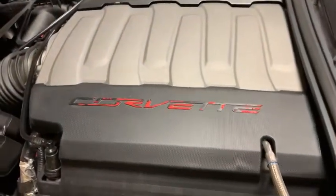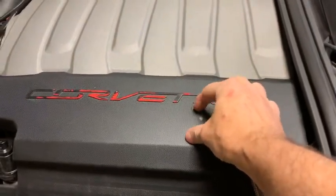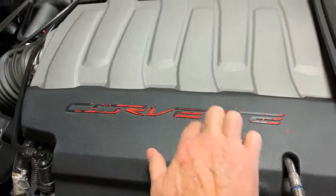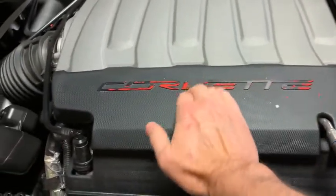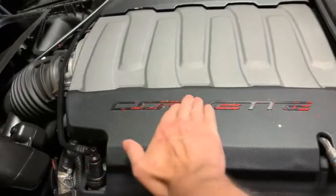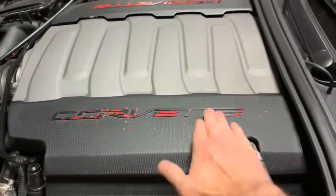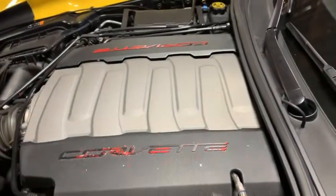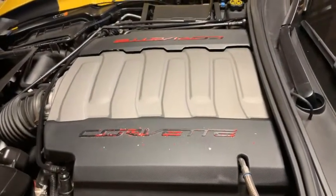So this is what I was talking about. This red is starting to flake off. It's coming off pretty easy. I'm going to continue to try to get it off and then see if I can paint that in yellow.